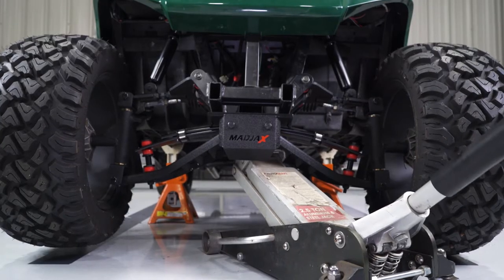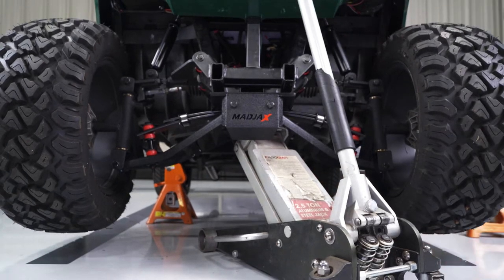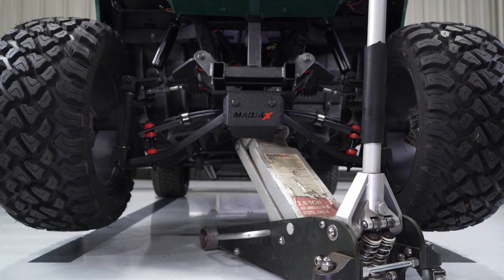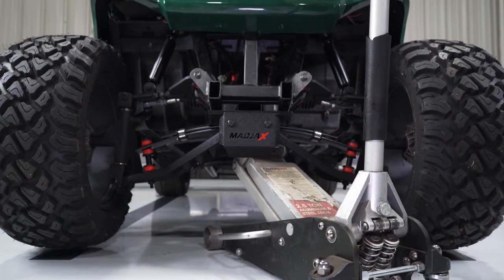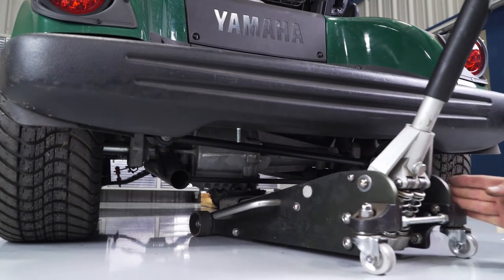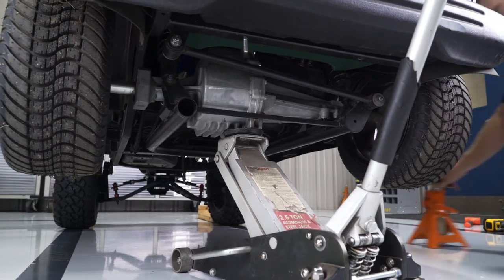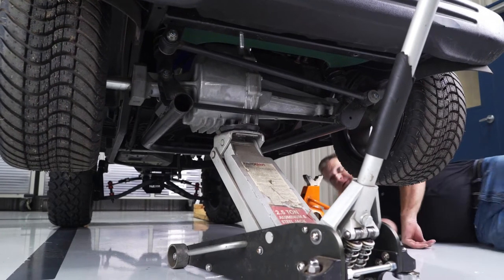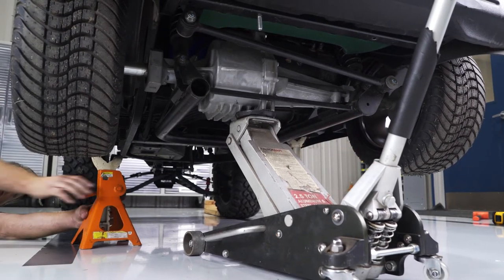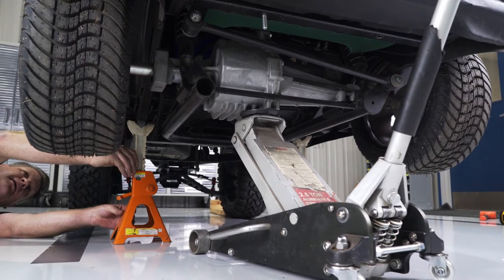Lift the cart up, remove the jack stands, and lower the cart to the ground. At this time, do not attempt to align or adjust the toe or camber until the rear lift is installed and the cart can be test drove. Also, do not use any tire heights greater than 22 inches on the 4-inch lift kit. Moving to the rear lift, make sure you chock your front wheels and lift the back of the cart up under the motor to allow jack stands to sit under the frame as shown. Ensure that the jack stands are properly placed under the frame to support the vehicle to avoid damage or possible injury during installation.